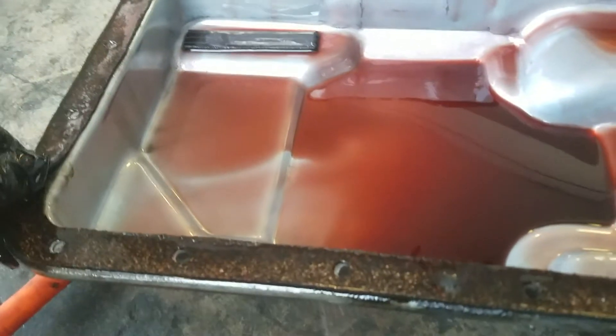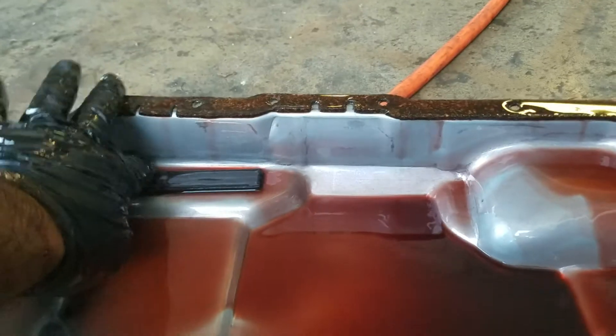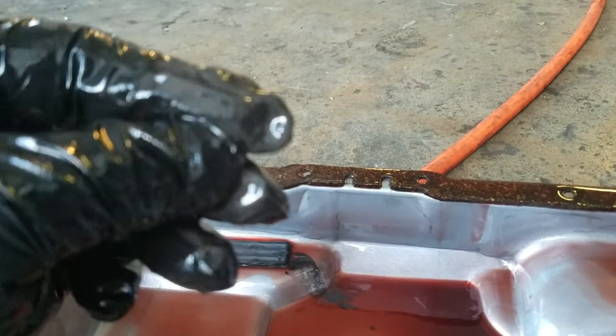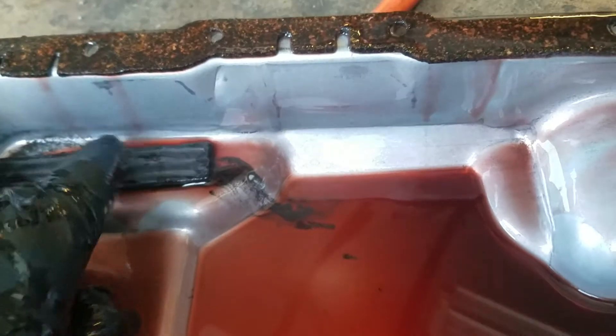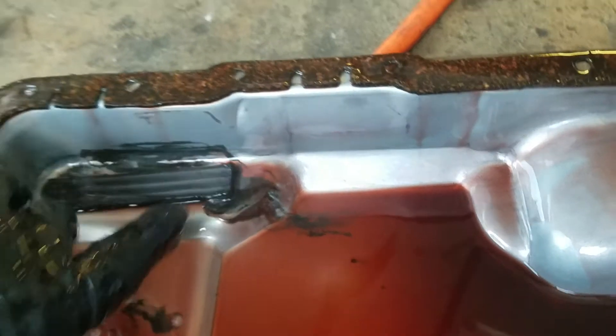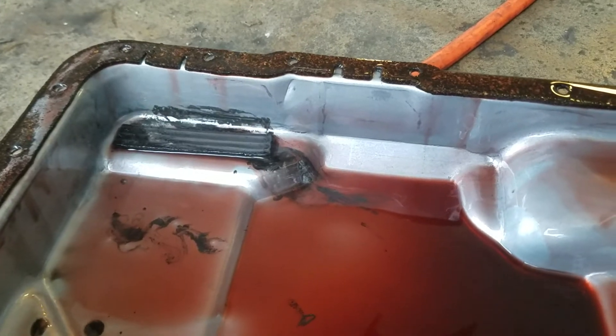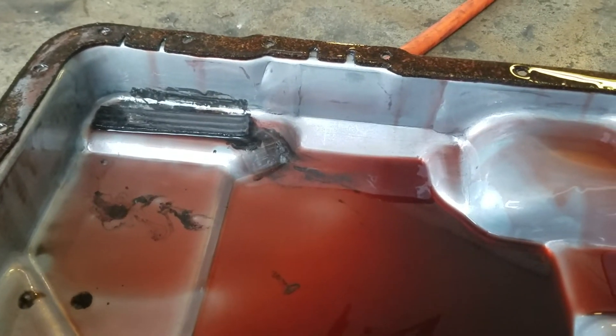Now we're going to prep this pan: remove this cork gasket and put on the rubber one, and then we're going to clean this magnet. This magnet does have metal shavings in there, which is usually a clear indication of some transmission issues. We'll address those accordingly as they come up — for now we'll just go ahead and do this maintenance.